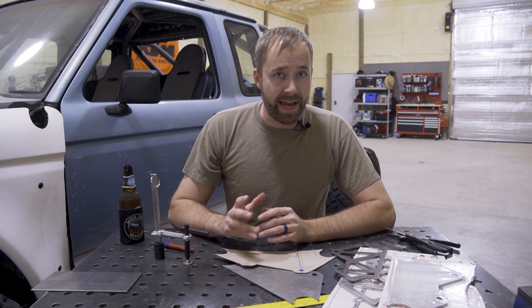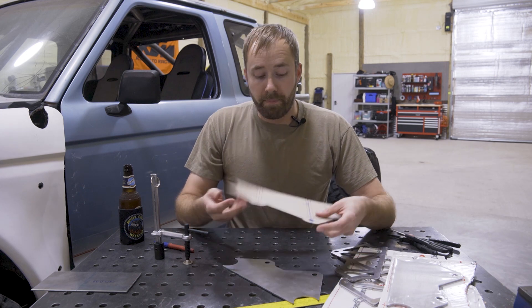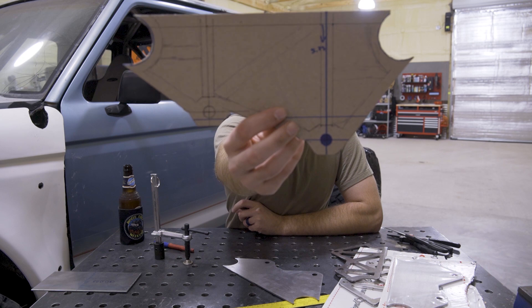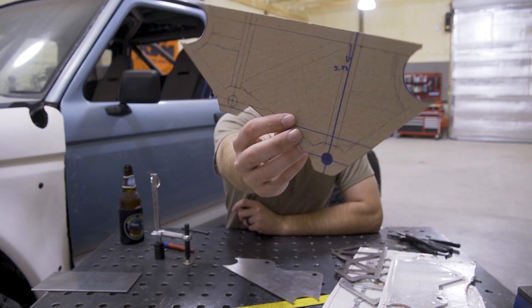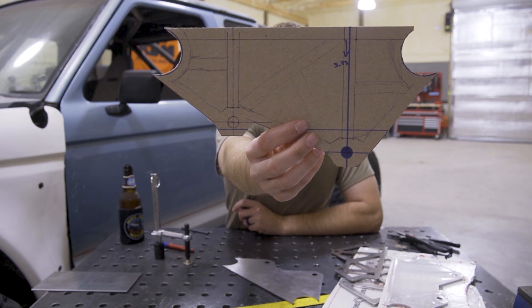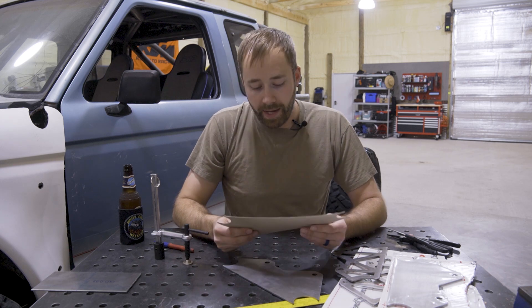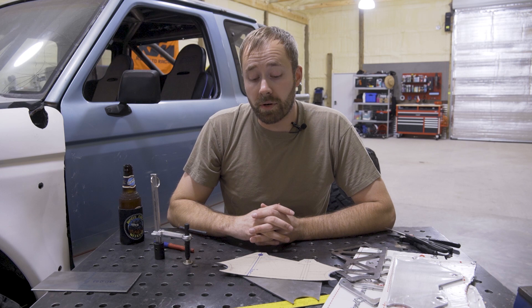It's been about a week and a half to two weeks since I started building those shock mounts and that initial process. The next step, which I don't have footage of, was making my shock mount template. I use cardboard or a beer box or anything like that — I'll draw out my design, get all my measurements, and then transfer that onto sheet metal. I've done that tons of times before and it works great.